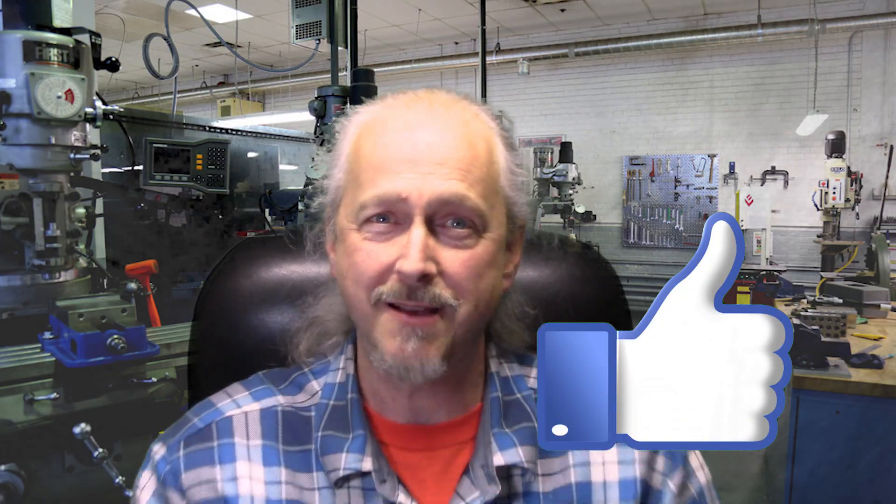So let's go ahead and take a look at that cut in the router and see how that turns out. Remember to give this video a thumbs up.